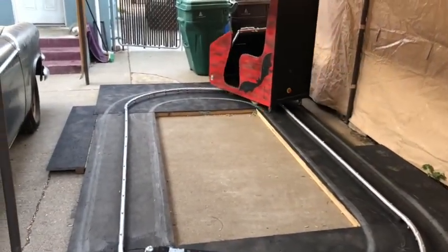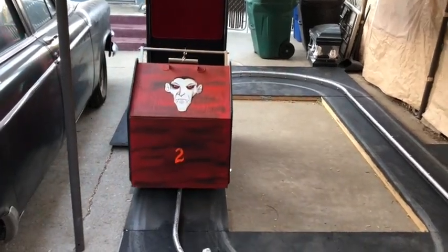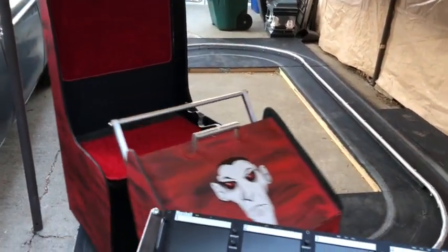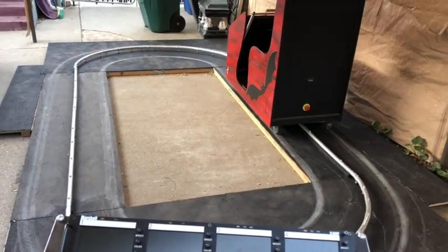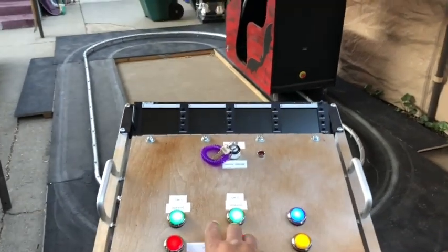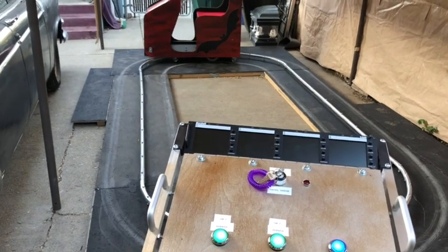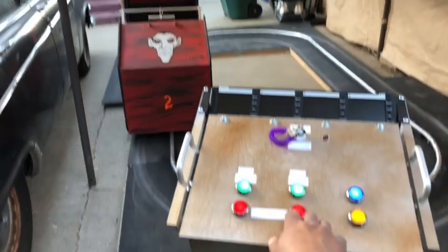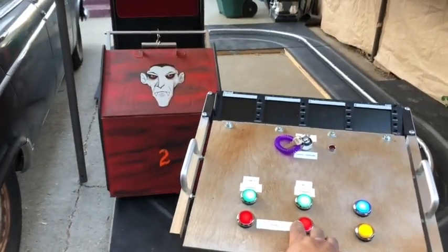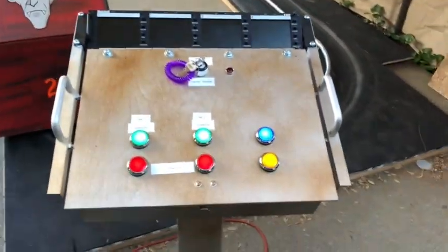Dispatch car number two! Dispatch car number two. And looky there. I'll stop it back where I started here and see what happens. And — stop. And stop. Start. And stop. Beautiful. Here we go — first successful test of the control panel integrated into the remote switch.